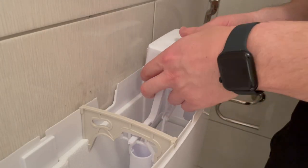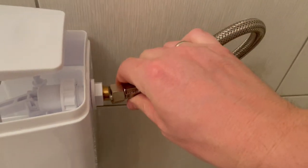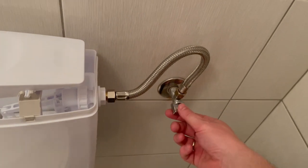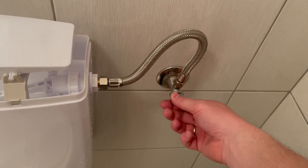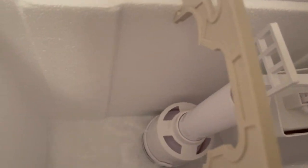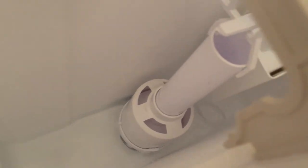Now let's make this cover as tight as possible. All that is left to do is assemble this handle and connect the water hose to the new toilet water tank. Let's now open up the water to see if everything is working correctly. Water is filling the new tank.